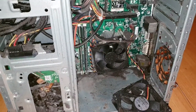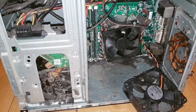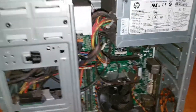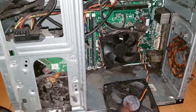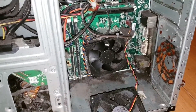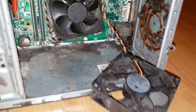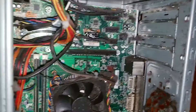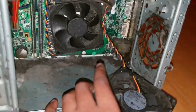Hi guys, I'm Siva, back with another video. Today I'm not going to be unboxing — on my last video I was talking about how dust got into my computer and why it stopped working. Today I'm just going to be cleaning the computer. I just opened it and now you can see clearly how much dust has gone through.